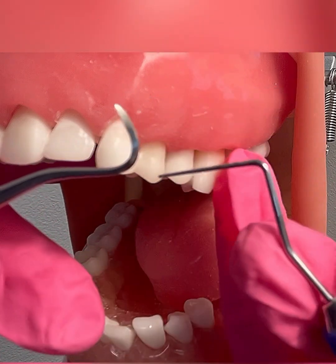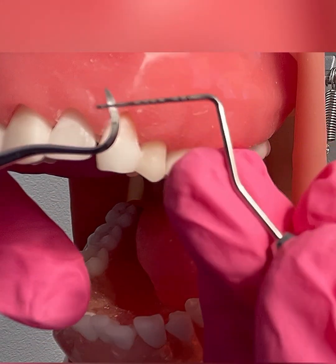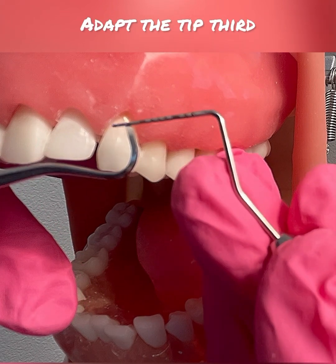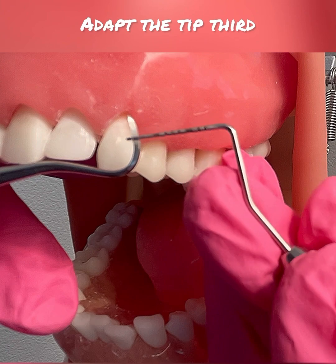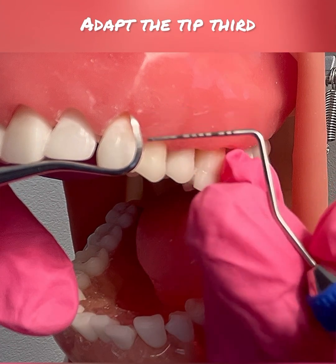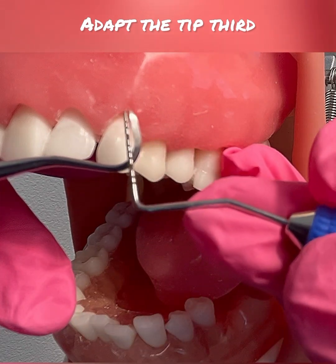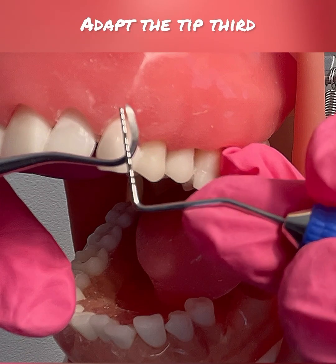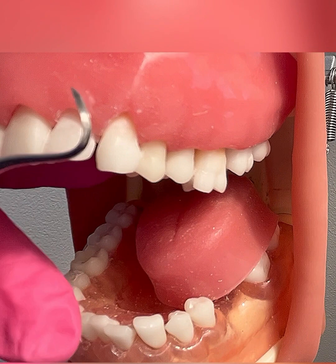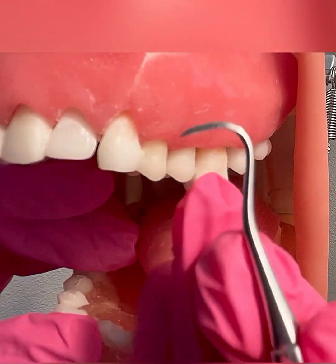I am going to show you three sections of the instrument. The first section is the tip third, then we have the middle third, and then the back third. If you have your UNC probe, you can measure exactly how many millimeters the tip third is — it is about one to two millimeters. So when I say adapt the tip third, you're really only adapting two millimeters of that working end.